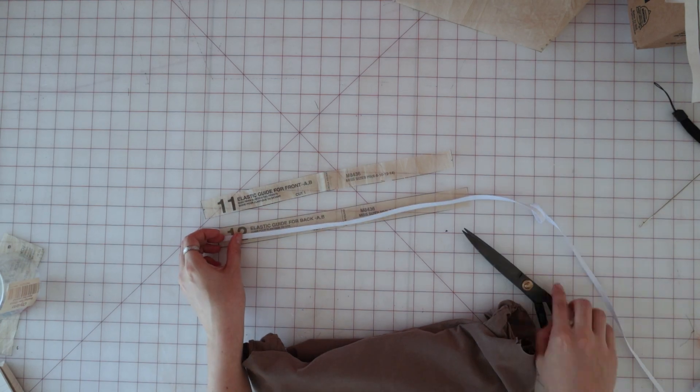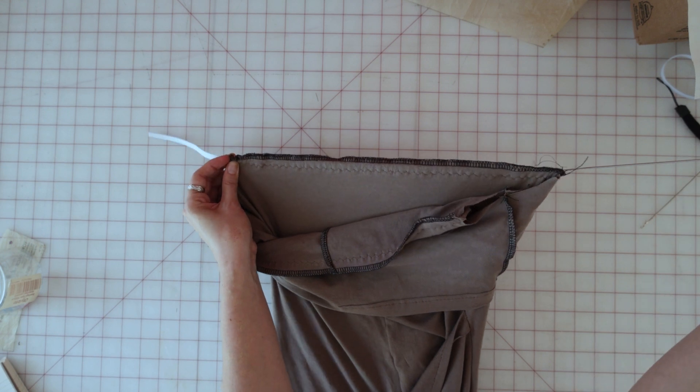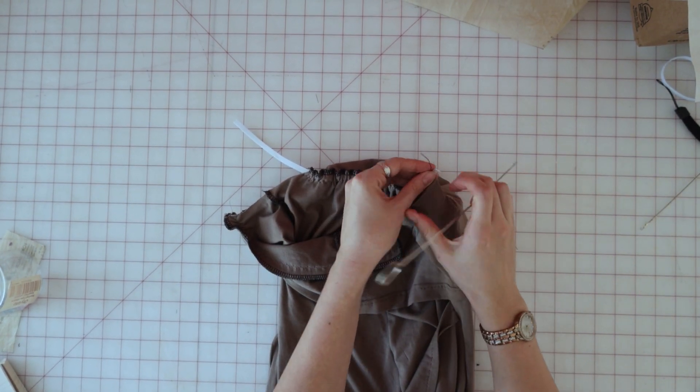Bring your elastic guides over for the front and back and cut a piece of quarter inch elastic to fit those guides. Then thread the elastic through the casings from armhole to armhole.